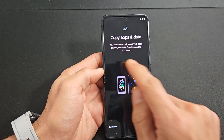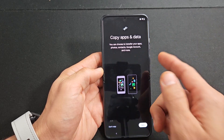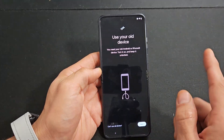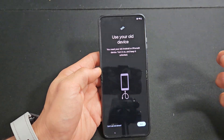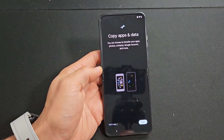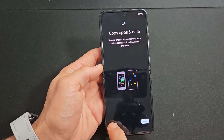Copy apps and data. You can choose to transfer your apps, photos, contacts, Google account — basically your Gmail — and more. You can do that with a different device. For example, if you have an old Android phone, tablet, or even an iPhone, keep it turned on and unlocked and bring it over. But for myself, this is a fresh new install, so I'm going to click on 'don't copy'.